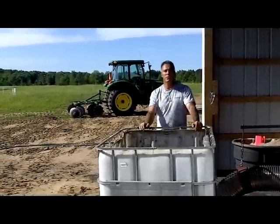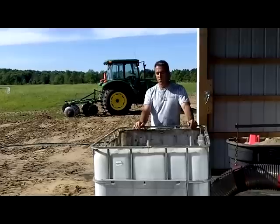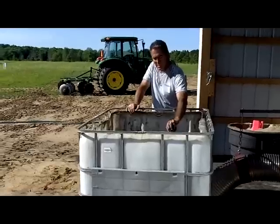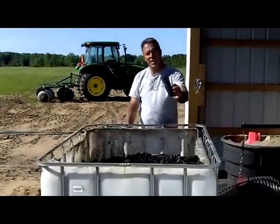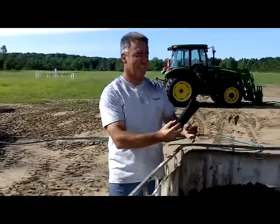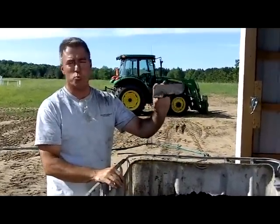Hi, this is Mark with Michigan Biochar. We have a tote full of freshly made biochar from the Adams Retort. What comes out of that is biochar that's in the same size as what it went in as wood.